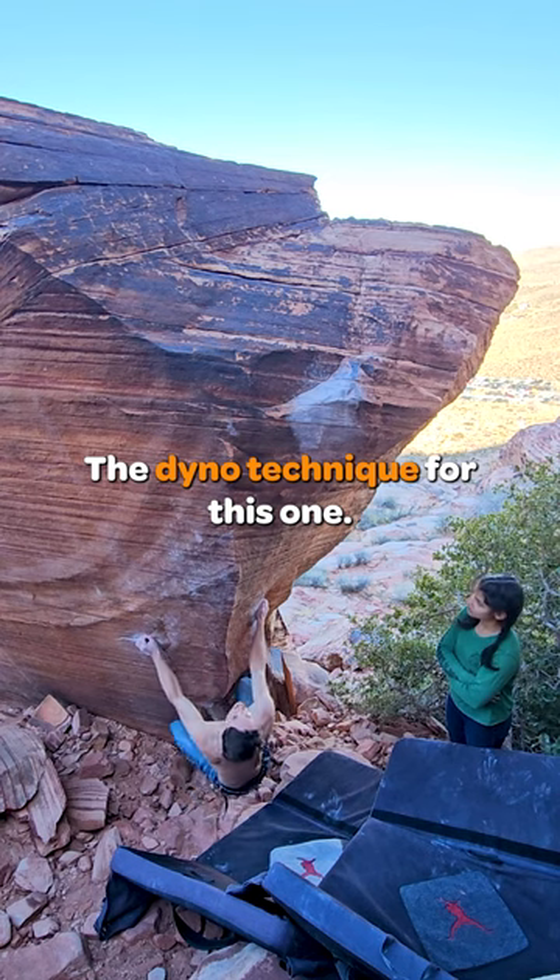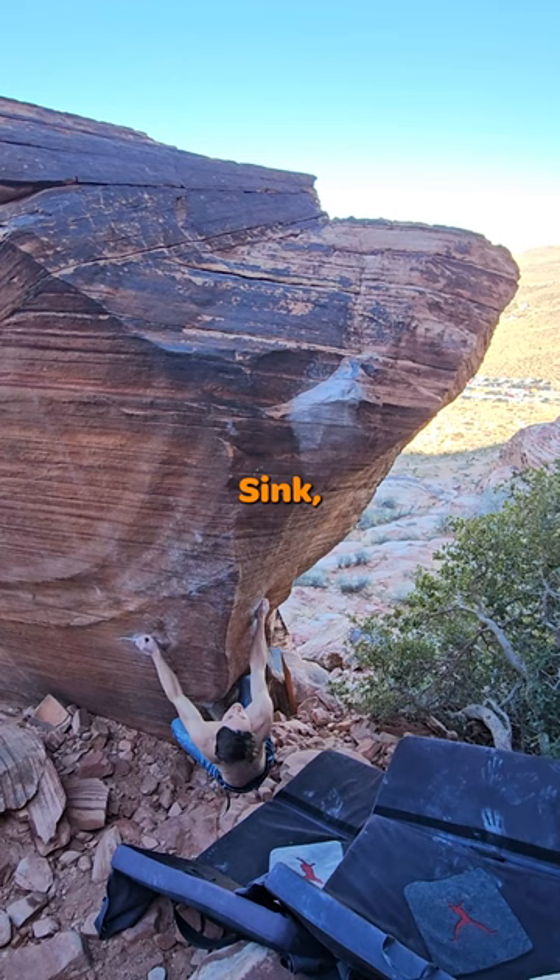The dino technique for this one, just like dino technique for every dino, is arms then legs. Sink, pull up with your arms, and then explode with your legs.